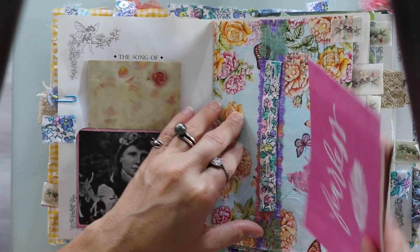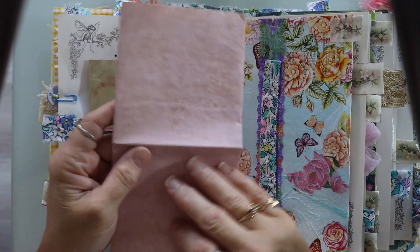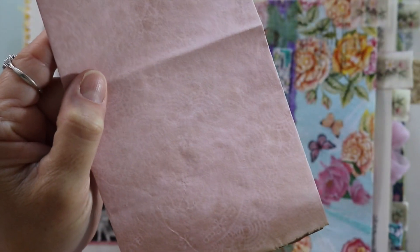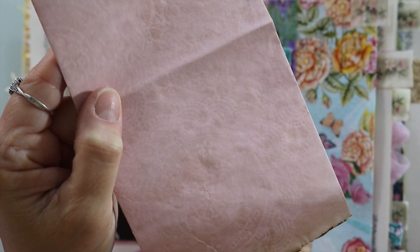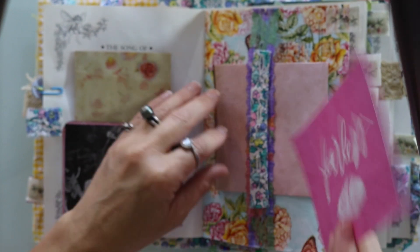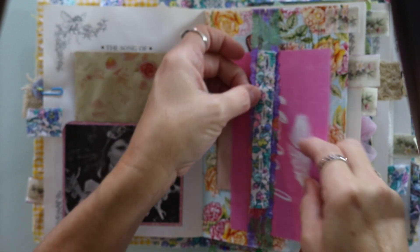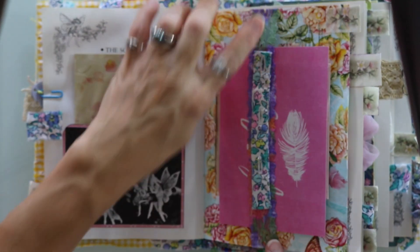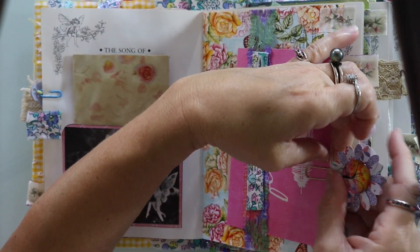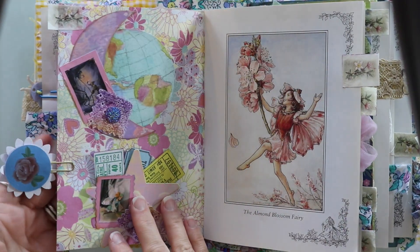I've just stuffed some ephemera in here. Oh look at this pretty paper — I coffee dyed it with my doilies. It's a very soft pattern but it's super pretty. So I put this ribbon in here and added a piece of the dress, but I do want to mention that this colorful ribbon was given to me by my friend Soleil and Craft. I used this paper clip to hold these two pieces of paper in place so they're not flapping around.